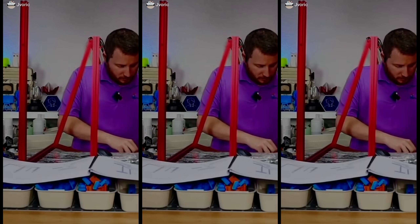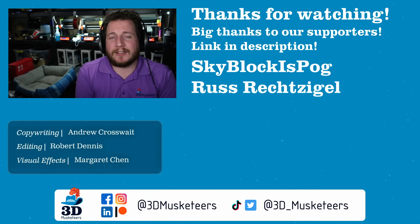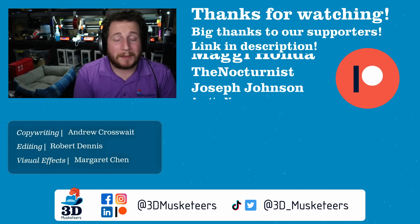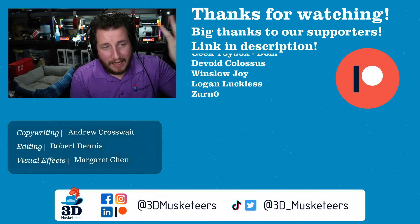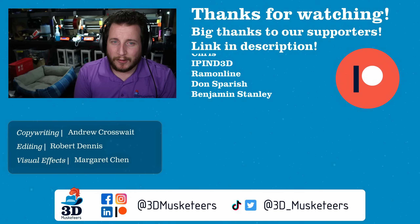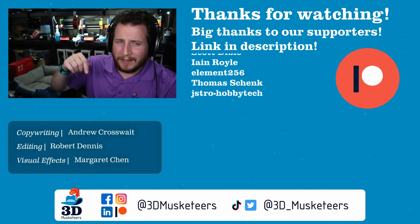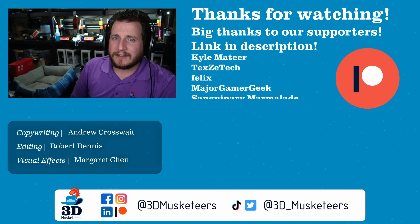My head hurts just thinking about that — and I know what it's like to get your head smacked by a 3D printer. Thank you to all of our channel members and reporters whose names are listed at the $5 tier and higher — you make these videos possible. If you want to support the efforts, links are down below. Five bucks or more gets your name in lights; ten bucks or more gets you into our private Discord server. Don't forget to leave a like and subscribe if you think we've earned it. Stay safe out there, don't forget to call your loved ones, enjoy the videos below, and as always — keep making awesome.